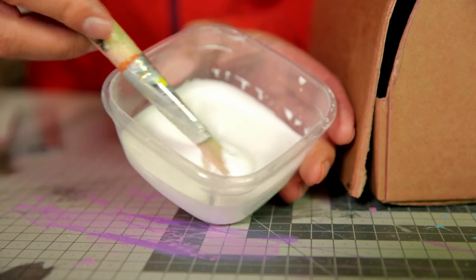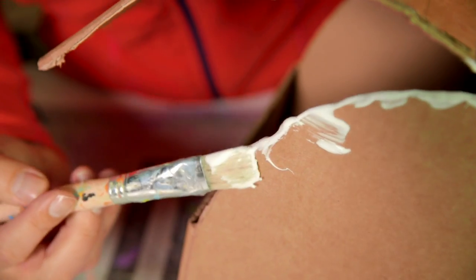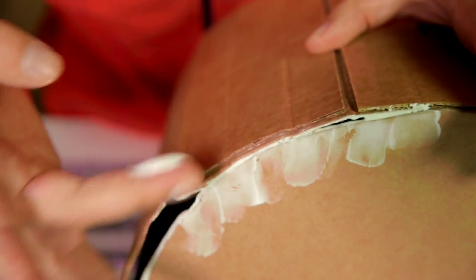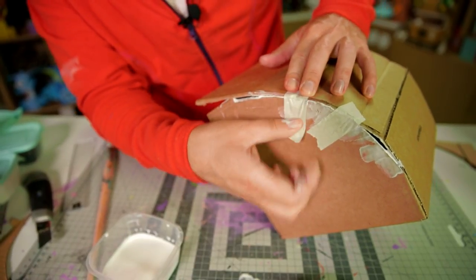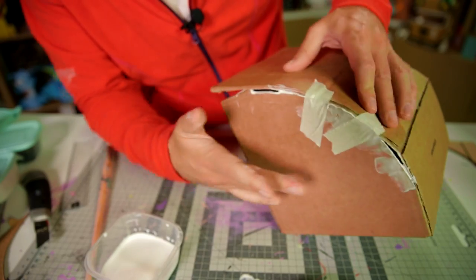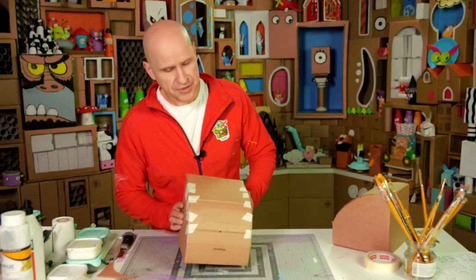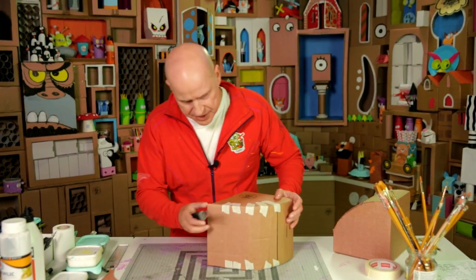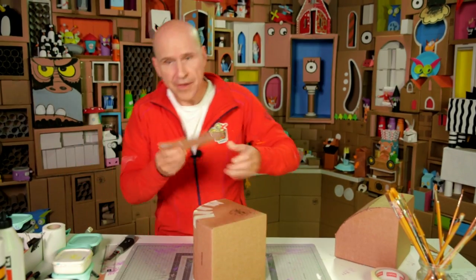Now let's glue it — a bit of glue along the edge of the cardboard. Wipe up a bit of the excess glue, and then use a bit of tape to stick the sides down. Now it needs to dry. When it's dry, you trim off this extra bit of cardboard sticking out here.